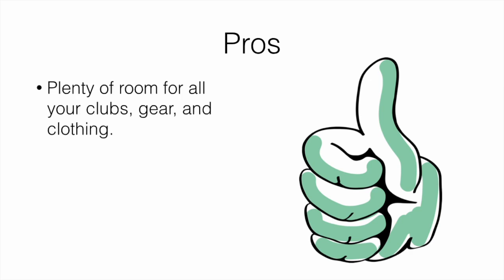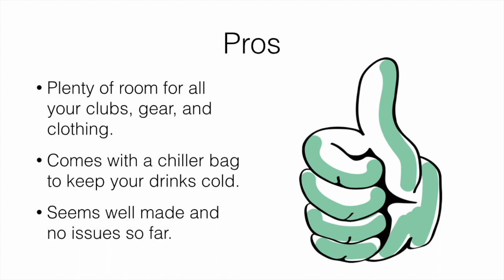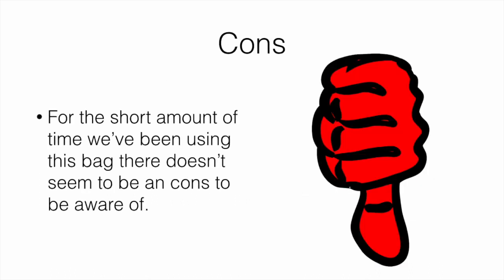For the pros: there's plenty of room for all your clubs, gear, and clothing — pretty much anything you'd want to bring on the course. It comes with a chiller bag to keep your drinks cold. It seems to be well made and we've had no issues testing it so far. The strap was comfortable, plenty of room for all your clubs and gear, the zippers were good, the material was good, and the stand was good.